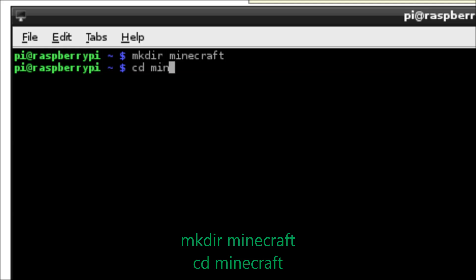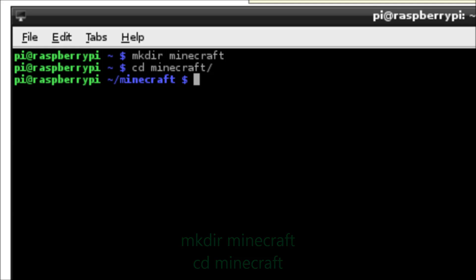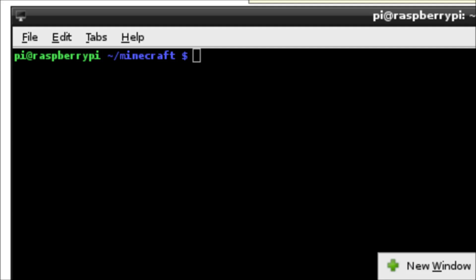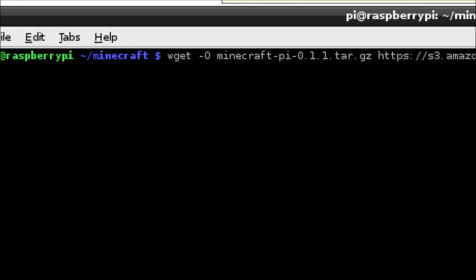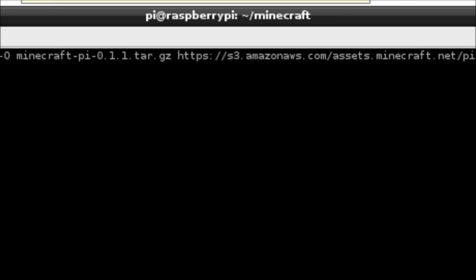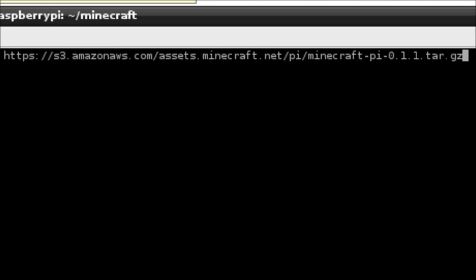We're going to make a quick directory just to put these files into, change into that directory, and then run the wget command, which will talk to the internet and download the Minecraft software. I'll put this in the description field because it's pretty long — it's just wget -o and then minecraft-file.tar.gz and then the path for the file.